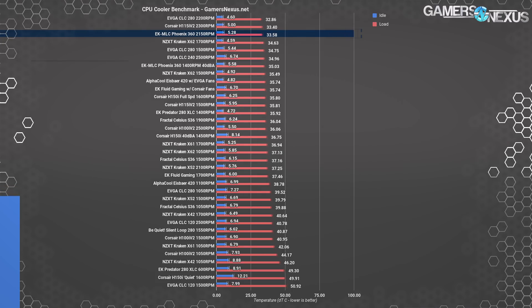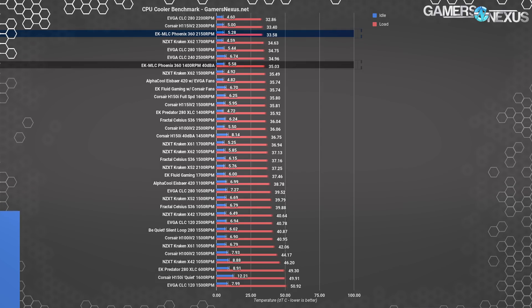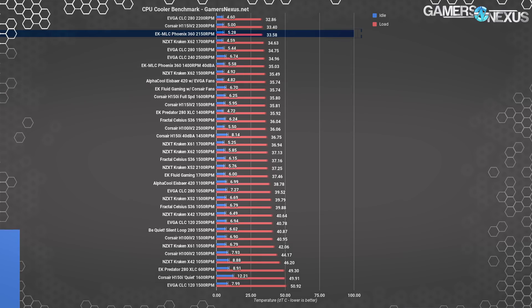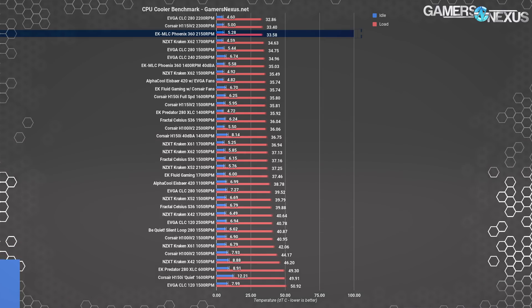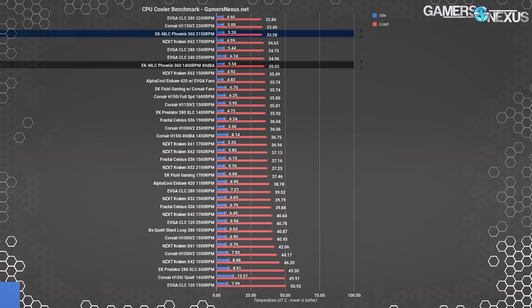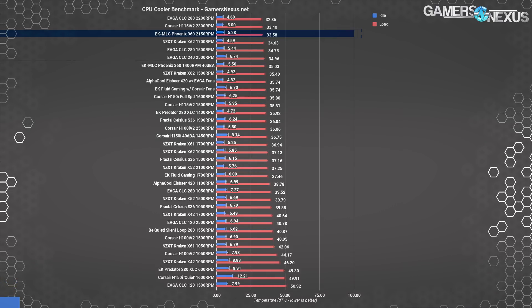More importantly, the EK Phoenix 360 silenced at 40 dBA performs better than about 80% of our charted items, meaning it has lower noise and still exceeds the flat-out cooling performance of most competitors. We don't have every single cooler we've tested on this chart, mostly because we'd run out of space, but the EK Phoenix at 40 dBA lands at 7th versus about 40 tested configurations on this testbed, which include largely liquid coolers. So that's damn good performance.